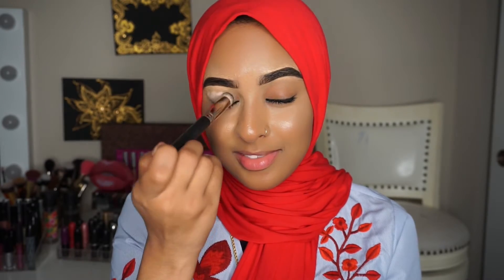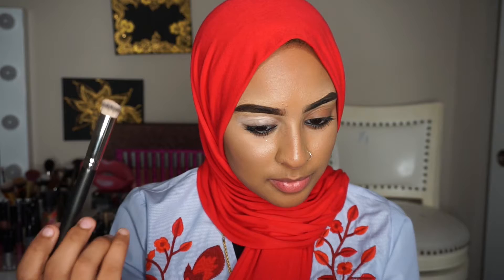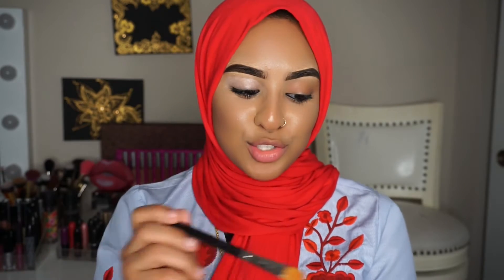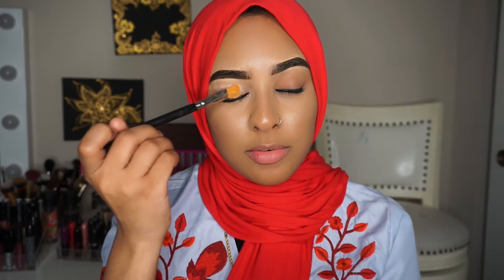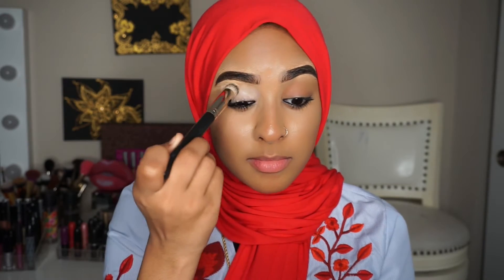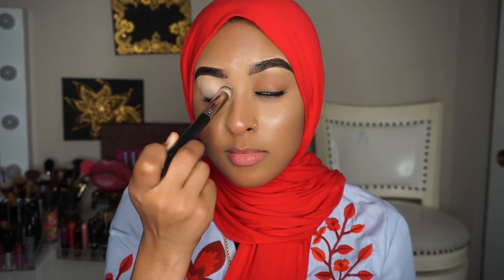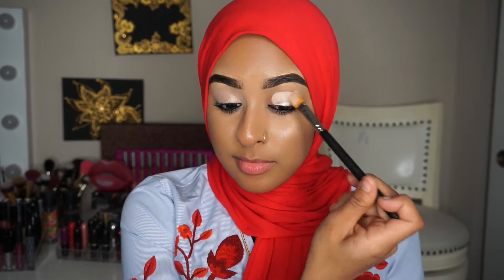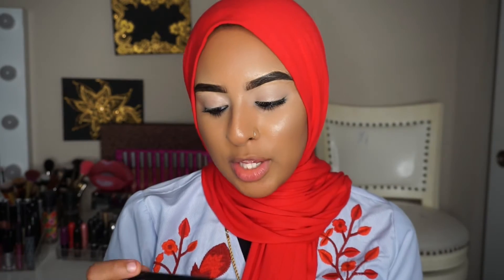I'm starting off using Shade Number 2 and getting this all over my lid using my Mac 270 brush. It looks a little bit sheer, so I'm going in with my Mac 252 brush to really pack it on. I feel like it's a little bit better but it's still so sheer. Looking at all the videos of it, I felt like it was going to be full coverage. I'm also using my Sigma 838 brush.